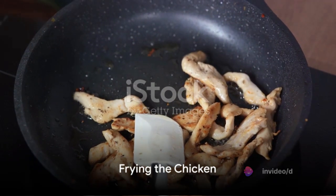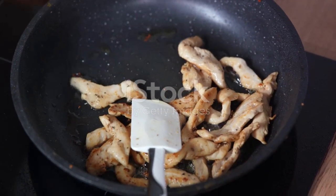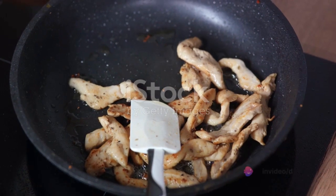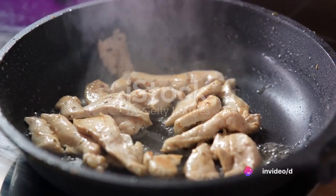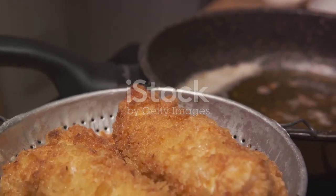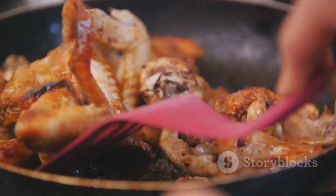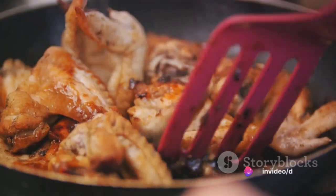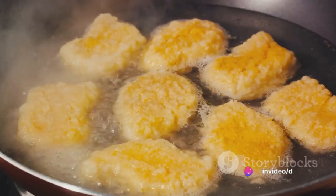The next step is to fry the chicken. Heat your preferred cooking oil in a deep fryer or a heavy-bottomed pot until it reaches approximately 350 degrees Fahrenheit. Carefully place the chicken pieces into the hot oil. Fry them until they turn a beautiful golden brown and the juices run clear when you pierce the chicken with a fork. Once done, remove the chicken pieces from the oil and let them rest on a wire rack to allow the excess oil to drain.